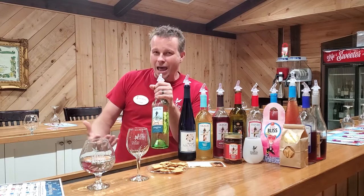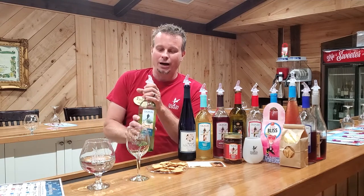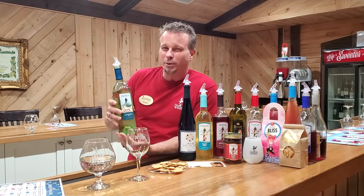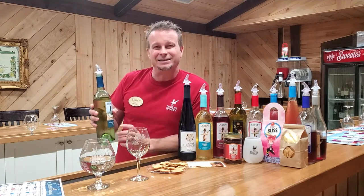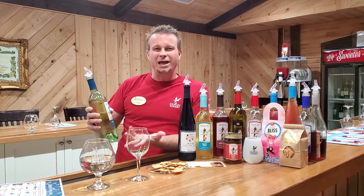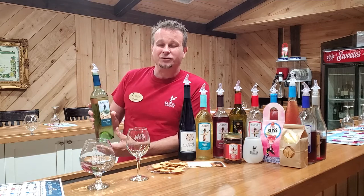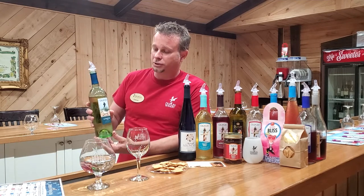If you've never had a dry Muscadine wine, this is an awesome one to try, because you still get a little bit of that Muscadine taste — that fruity taste you don't get in your normal Chardonnays. But if you're looking for something like that, this is the closest we have to a Chardonnay or a Pinot Grigio.